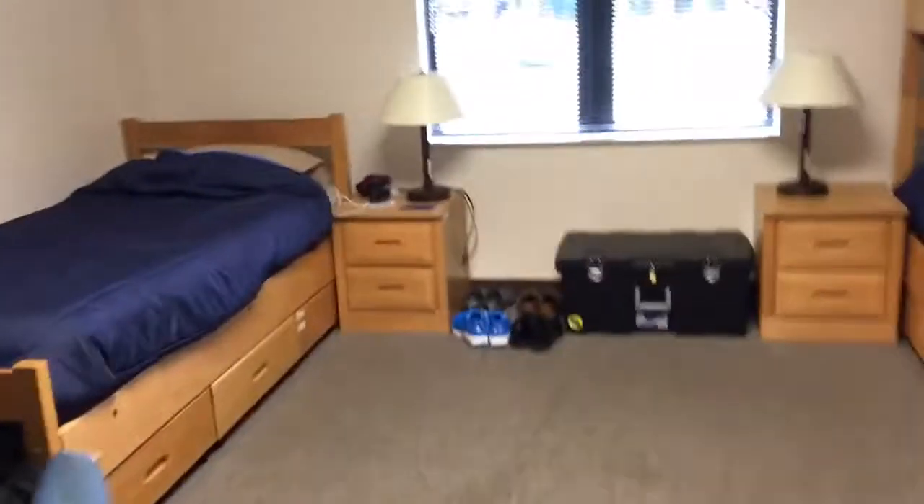That's like the next closet — or technically they call it the wall lockers. Not locked at all times, but I'll grab my key and give you a quick preview in a minute.